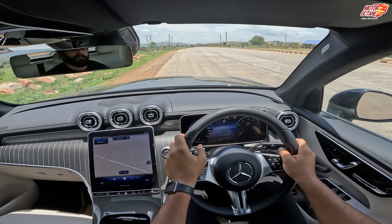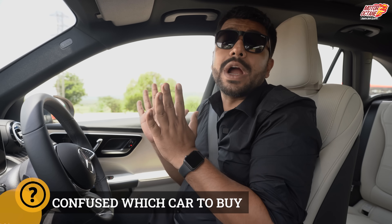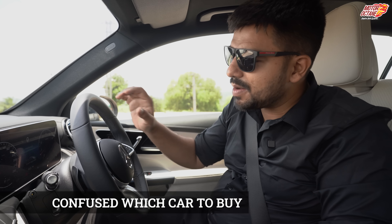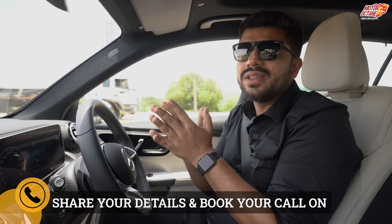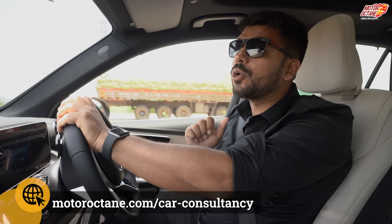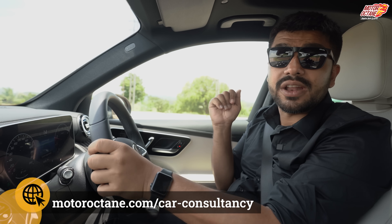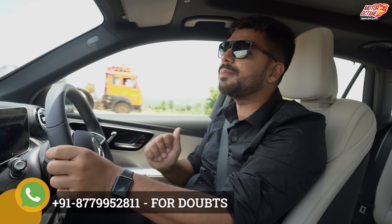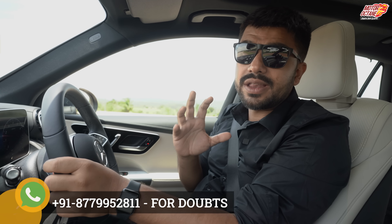How is this SUV to drive? Let's drive this car. When the car starts, it's very quiet because it has an ISG — somewhere between a mild hybrid and a proper hybrid car. This gives you better acceleration, and in short, it also regenerates energy which improves your mileage.